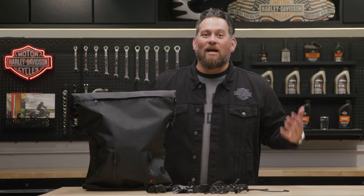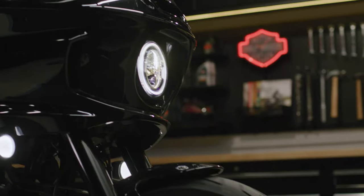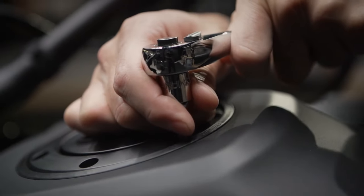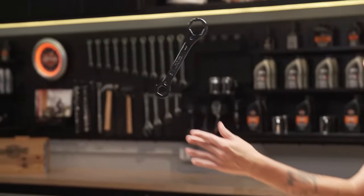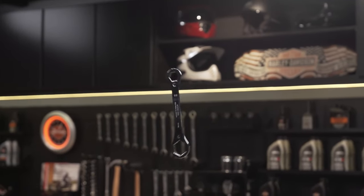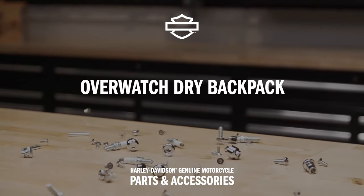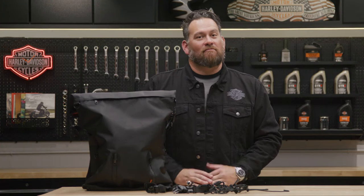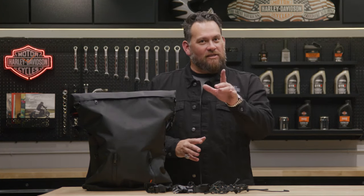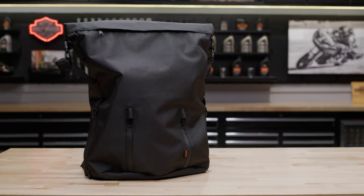What's up everyone? My name is Jared, and I'm here to introduce Harley's new Overwatch Dry Backpack. If you're anticipating wet weather on your upcoming rides and are in the market for a dry bag, then stick around to learn more about this product and how it can keep your belongings dry.